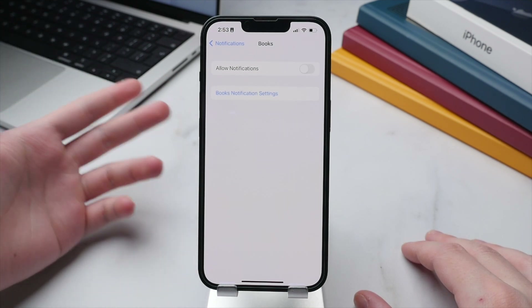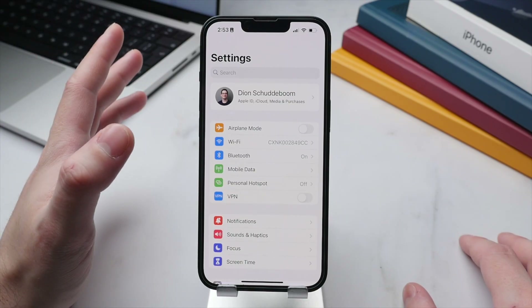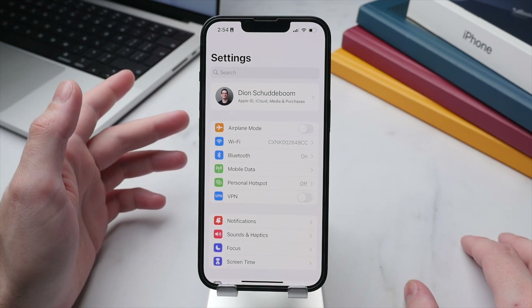Going through the notification list manually and selecting which apps can notify you is not only good for battery life but also for your peace of mind. This way, when your phone goes off, you know it's something important rather than a random notification.